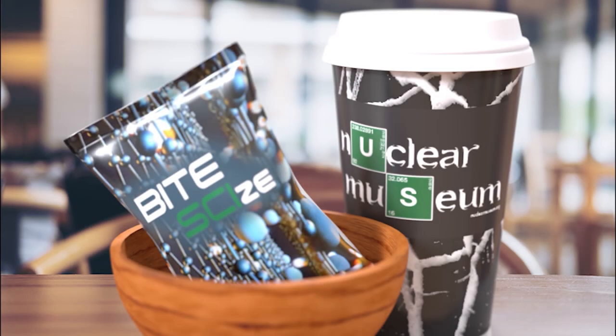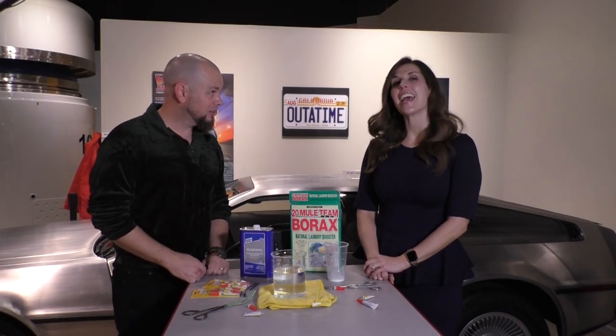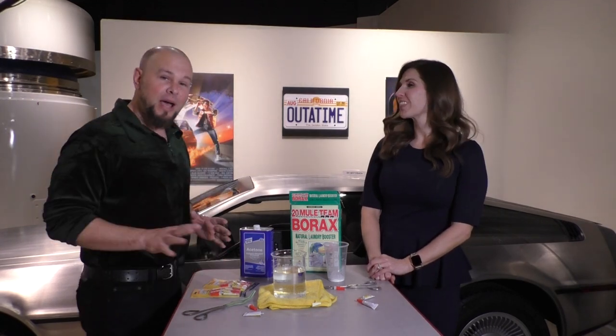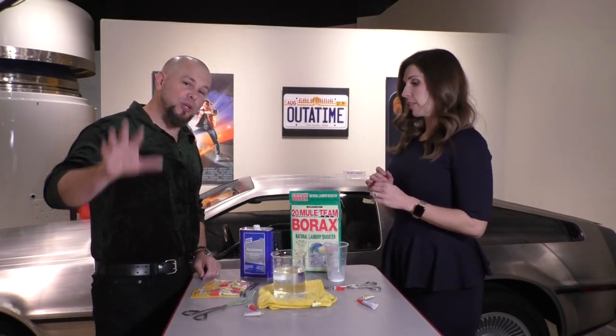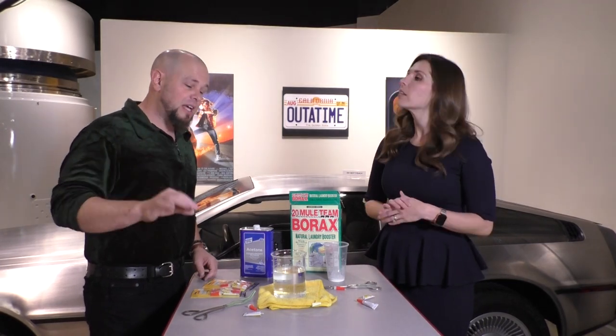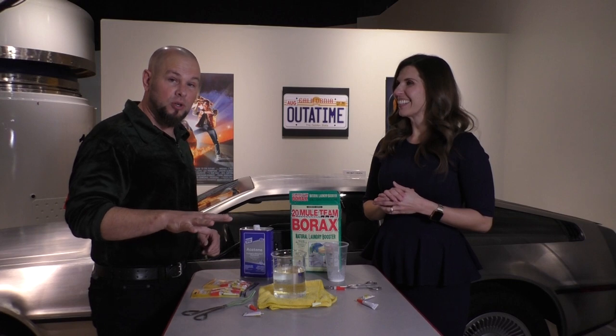Want some Bite Size? Yeah! Okay, hi, this is Mr. Dave from the National Museum of Nuclear Science and History. And I am Jennifer. And we are back for another edition of Bite Size, where every demonstration and every experiment we do has a difficulty rating, so you know exactly what you're getting into before you get started.